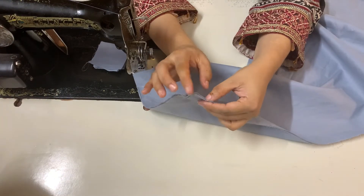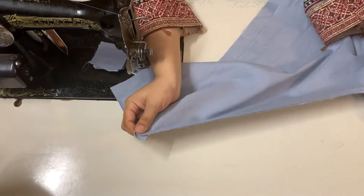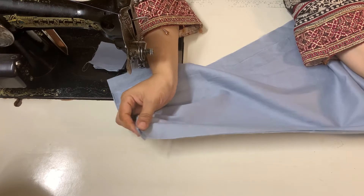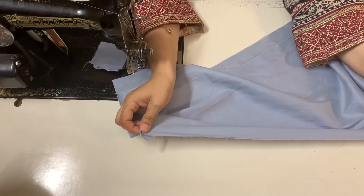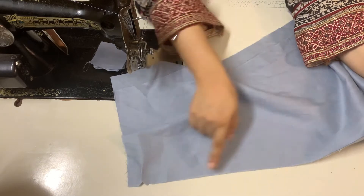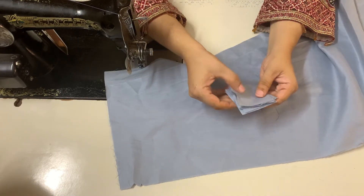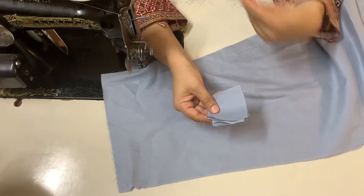We will put it on extra paper and turn it on. For which I have cut these 1.5 inches square pieces.